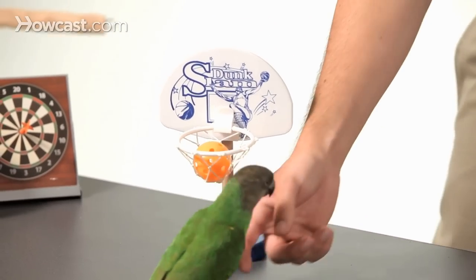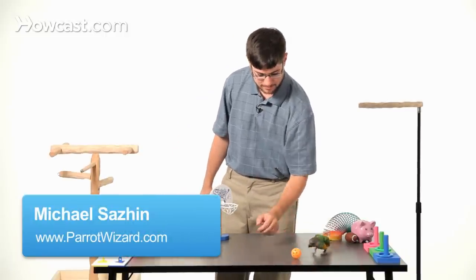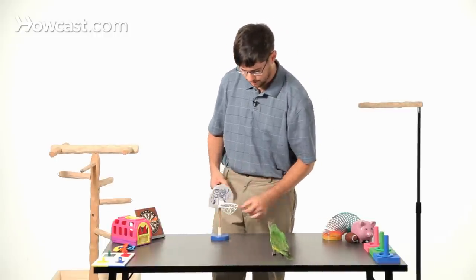Keely, my Senegal parrot, is going to help you learn how to teach a parrot to play basketball. It's just like the fetch trick, where you're going to start with teaching your bird to fetch the ball to you. Keely, fetch. Good bird. So once you're reminded of the fetch trick that it already knows, you can teach it to put it in the basketball hoop.